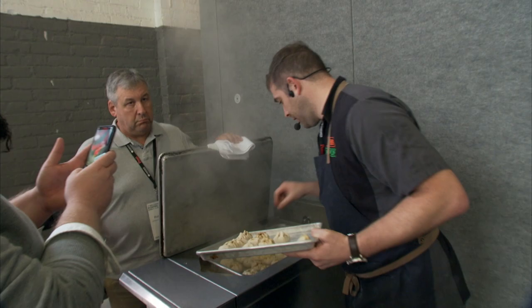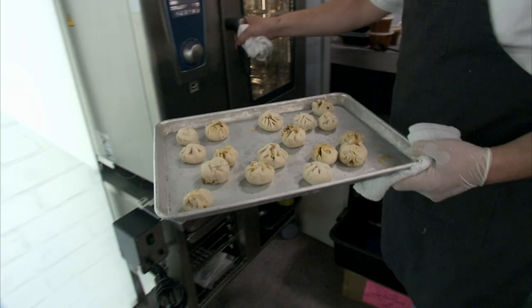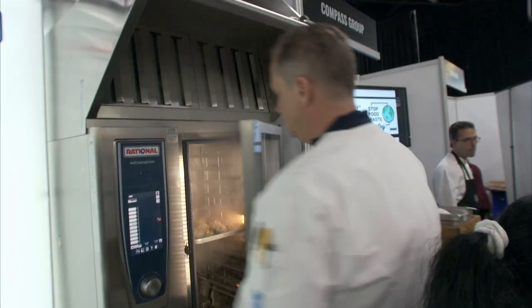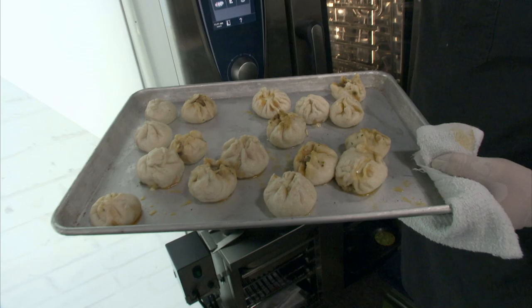Here's our bao dough. They almost double in size when they steam. Everyone here is going to help me roll the bao and then we'll steam them. Thank you all, everyone — I appreciate it. I think y'all did a really great job. I think you actually did better than me. Come see me in New Orleans.